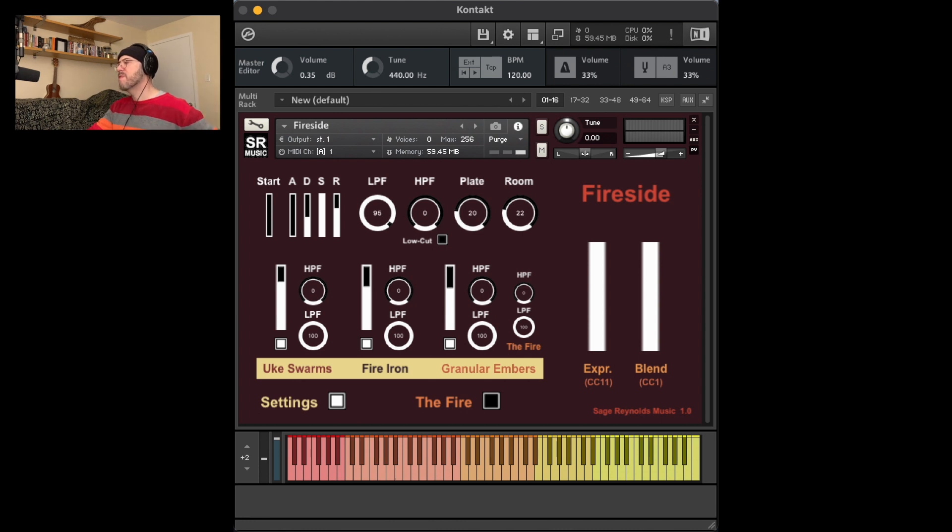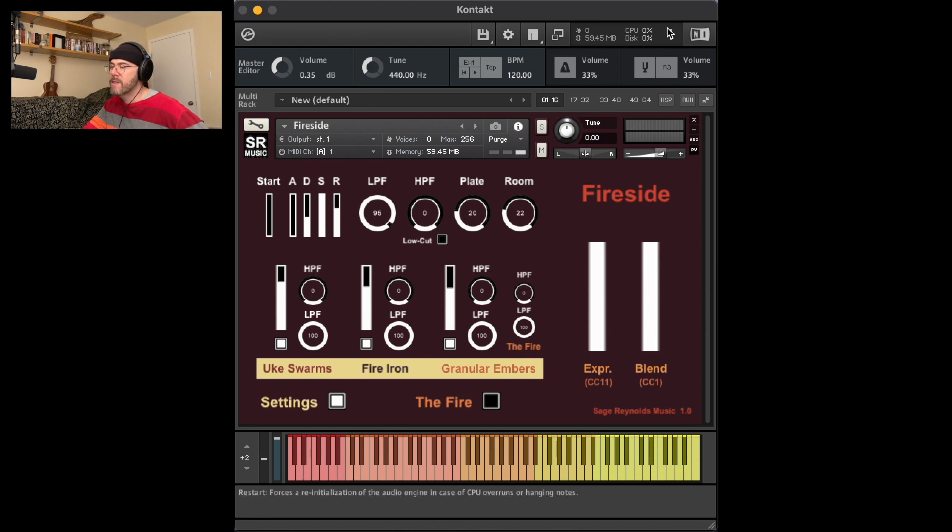Also note that going above the initial volume levels on an individual group slider can cause clipping, especially at high velocity levels and with high voice counts. I mix this instrument with all three groups active, so individual groups may be too quiet and can be turned up. I'd also like to warn you that this sample pack uses lots of CPU, so be careful with that.